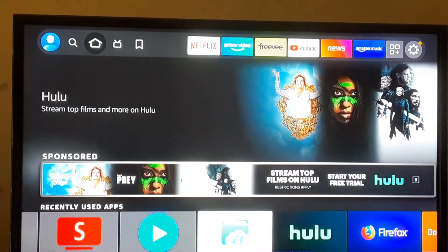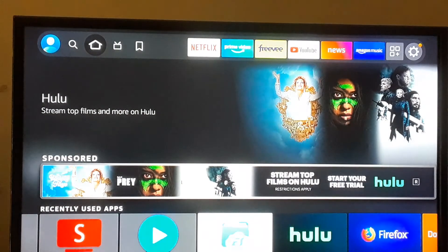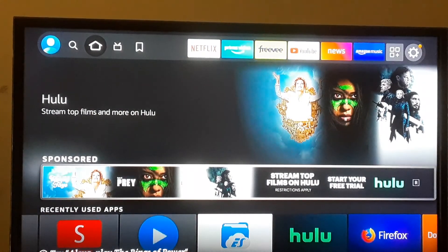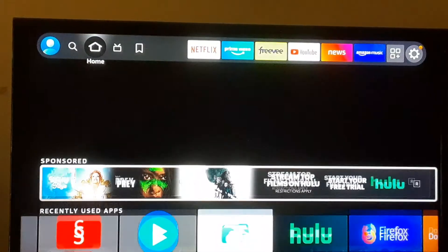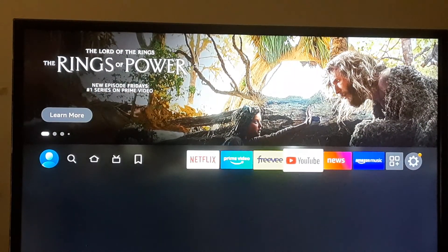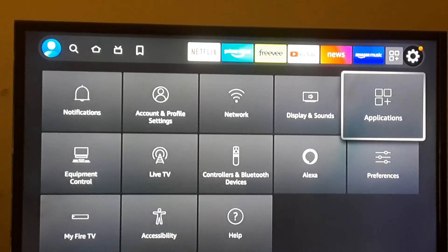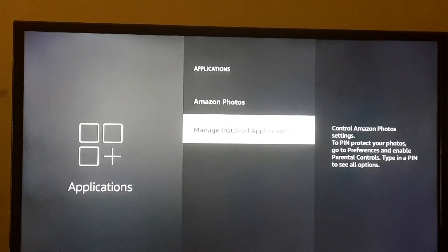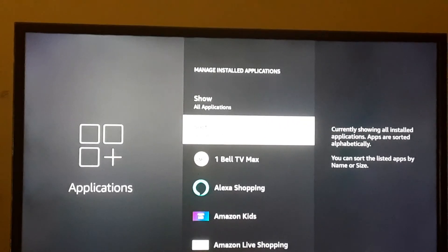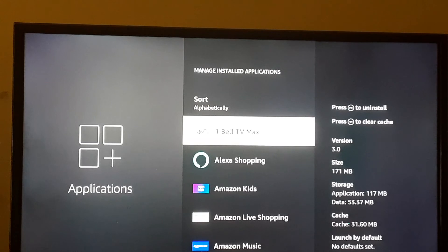Here's the home page of the Fire Stick. Once your Fire Stick connects back to the internet, go all the way to the right — that's going to take you to Settings. Go to where it says Applications and open that up. Then go to Manage Installed Apps and open that up. That's how you get to All Apps on your Fire Stick.